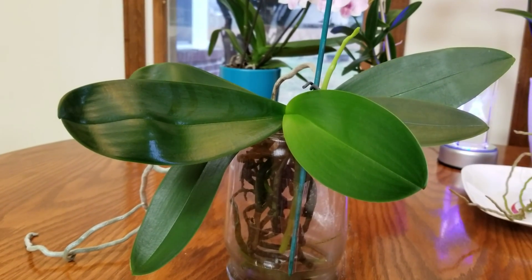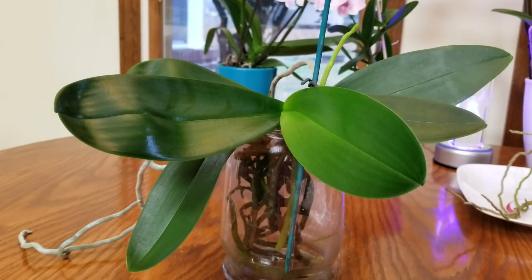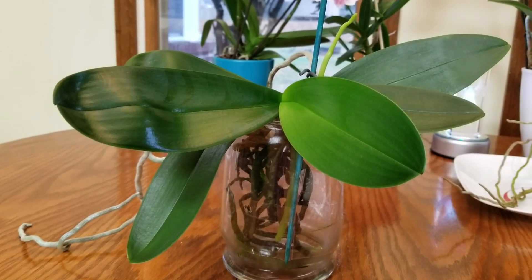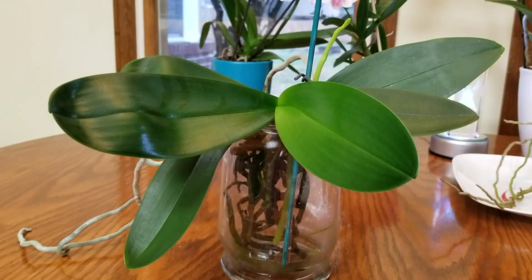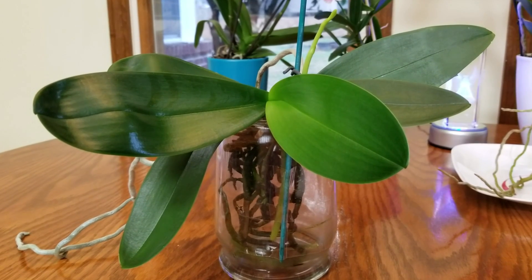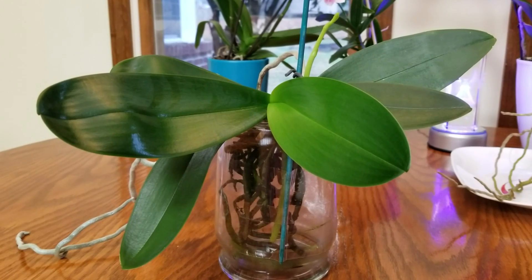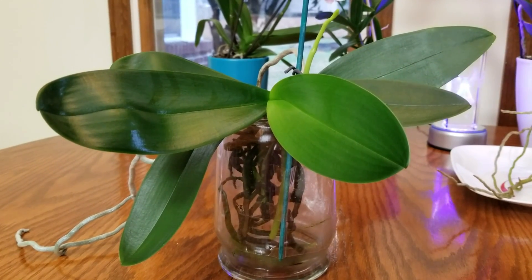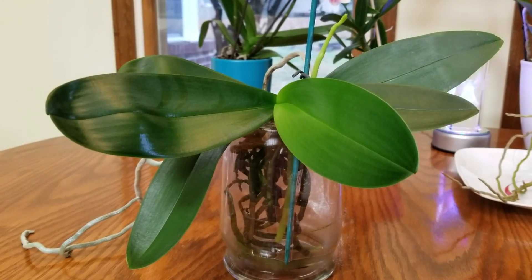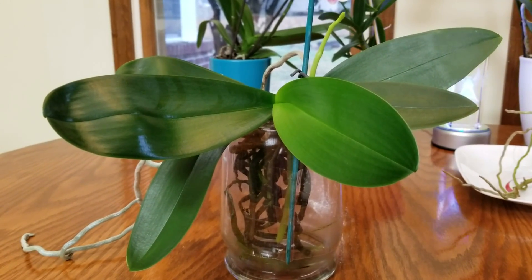Traditionally, semi-water culture means you keep the water in the vase two days and then dry for two days. But what was happening with me was I would let them have two days wet, and then after about two days into the five-day dry cycle, they would just get too dry. My roots would start looking almost like they were emaciated — they just didn't look good. I didn't have the humidity to hold up that type of schedule.